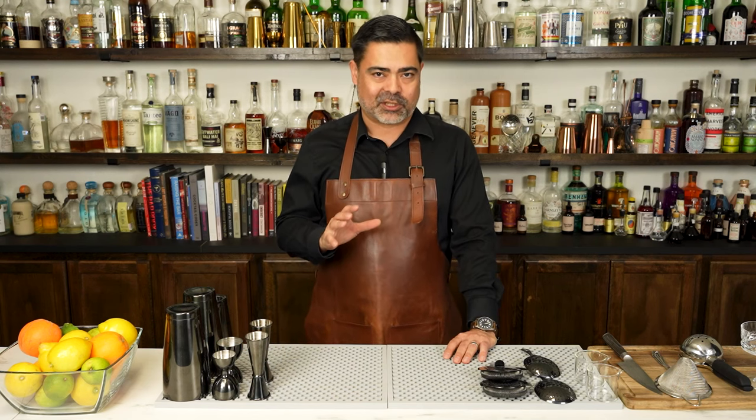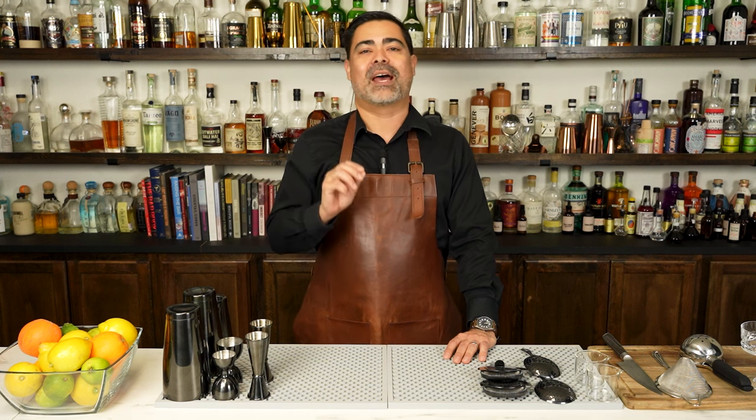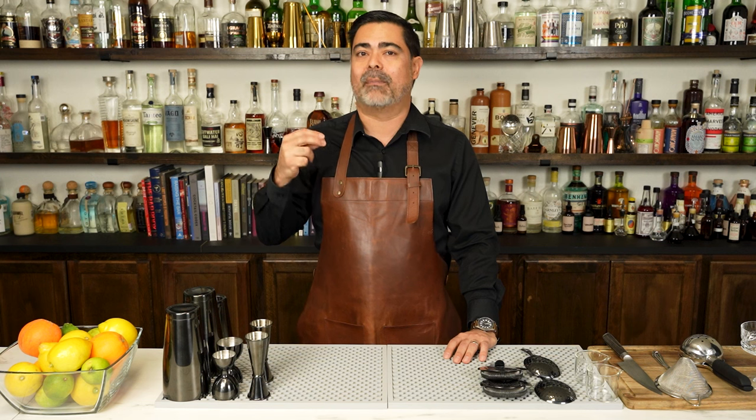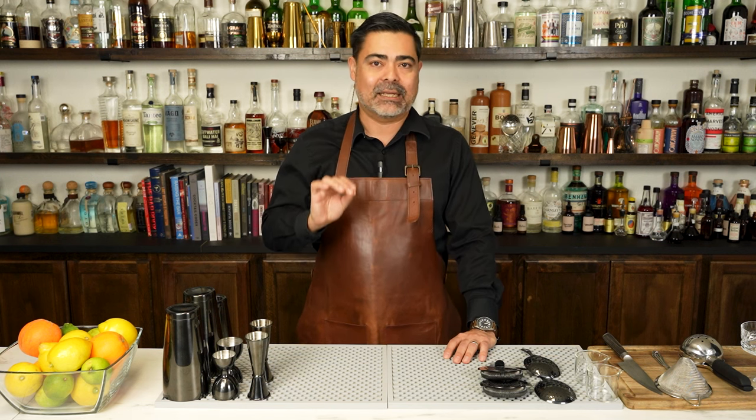Hi everybody, welcome back. In today's video, we are going to be making one of the most delicious modern classic cocktails known as the paper plane. Now if you have not had this cocktail, after this video get your ingredients together and make one. I promise you, it is delicious.